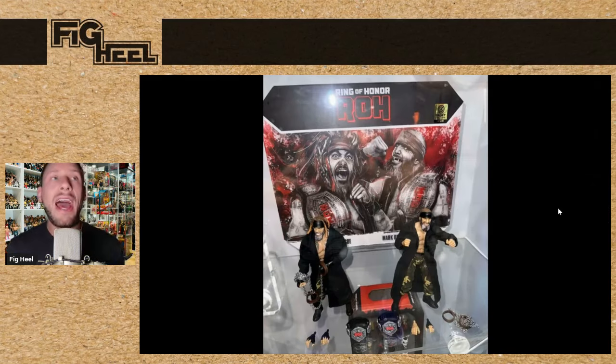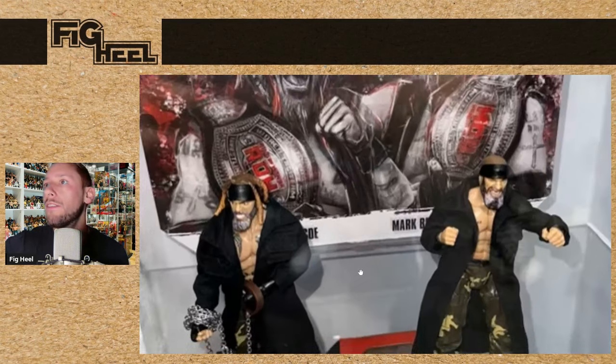The upcoming Jazzwares Vault exclusive is Ring of Honor Jay Briscoe and Mark Briscoe — these are incredible. They come with the dog collars, the entrance jackets, the Ring of Honor titles, and interchangeable hands. These might be, in my opinion, the best Ring of Honor figures that Jazzwares put out — and I don't mean might, I mean they are. These look incredible. Very well done. But look at that Mark Briscoe head sculpt — look at the denim. It looks so good. These are a must-have for me.